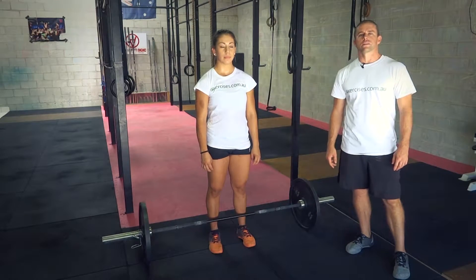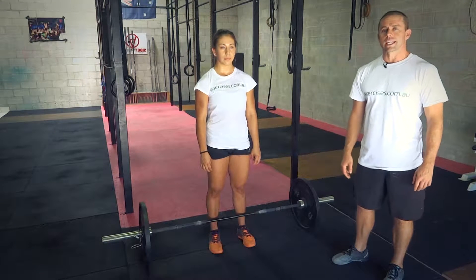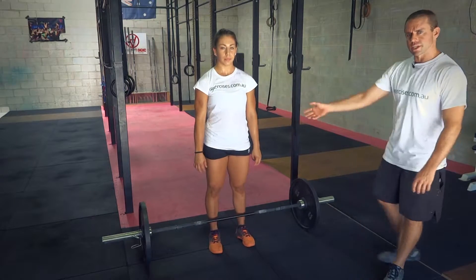G'day, it's Stephen Beller for exercises.com.au. Today we're going to show you how to do a clean, also known as a squat clean. Let's have a demonstration.